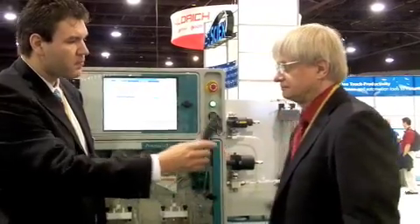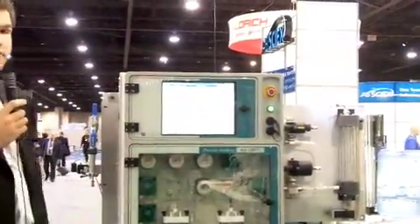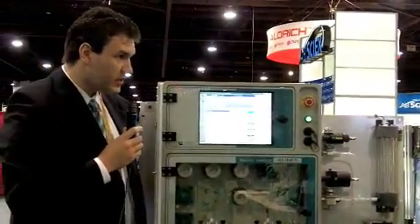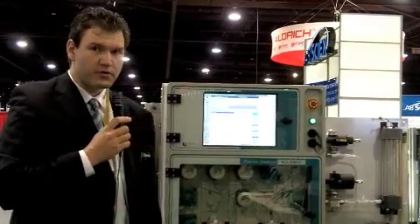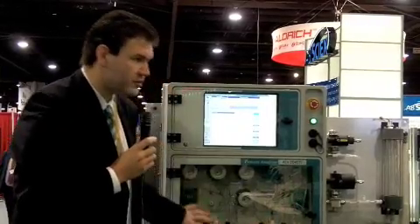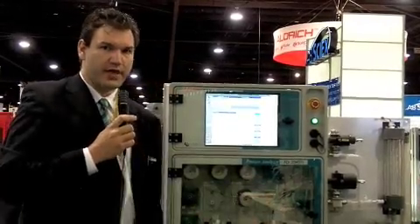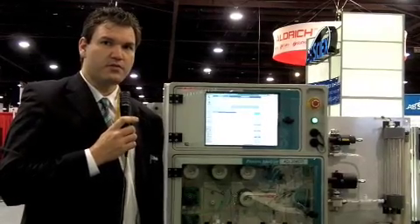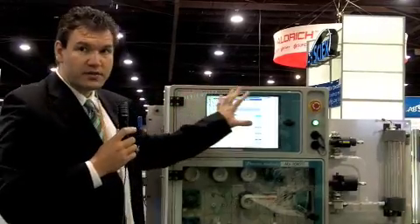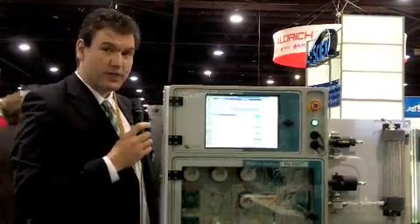The ADI 2045 Ti is a brand new analyzer — it has been completely reworked over the previous version. All the modules we offer, which are flexibly arranged, have been completely newly developed, as has the hardware inside. Our software interface is also completely new.